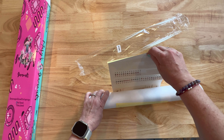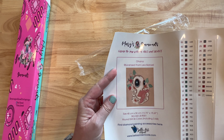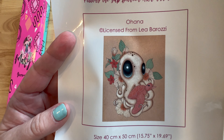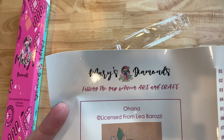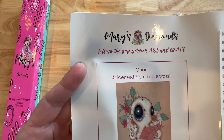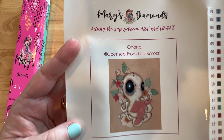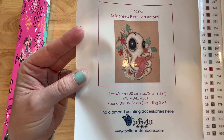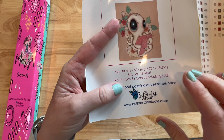Oh my gosh, look at this cute baby! Look at those big eyes. So the sticker says 'Mary's Diamonds: filling the gap between art and craft.' It's called Ohana, which means family, and it is licensed work from Leah Baruzzi. The size is 40 by 50 centimeters, or 15 by 19 inches. It's round drills, 36 colors, and it includes three ABs. Find diamond painting accessories at Bella Arte Nicole — I'll have everything listed in the description.